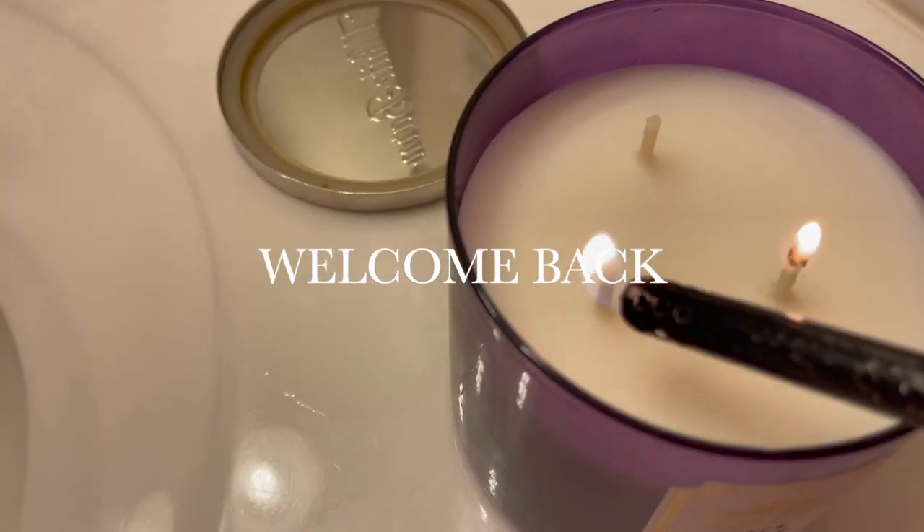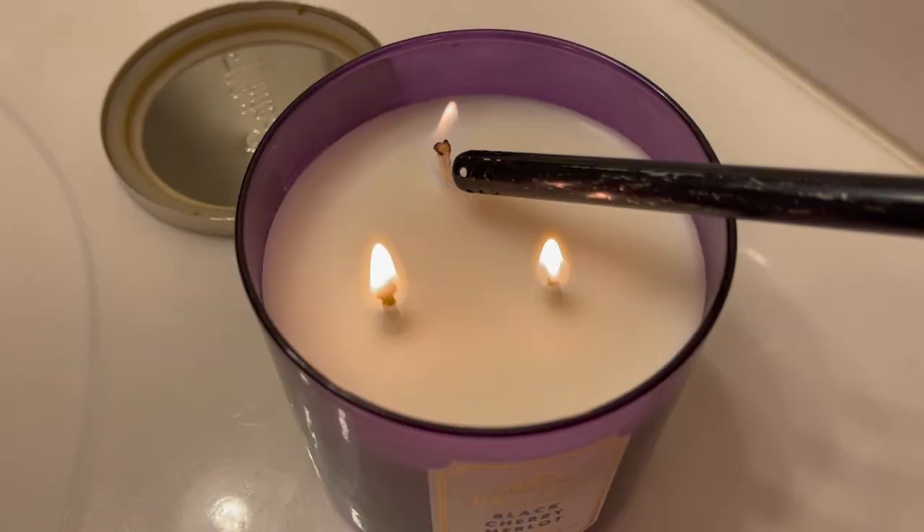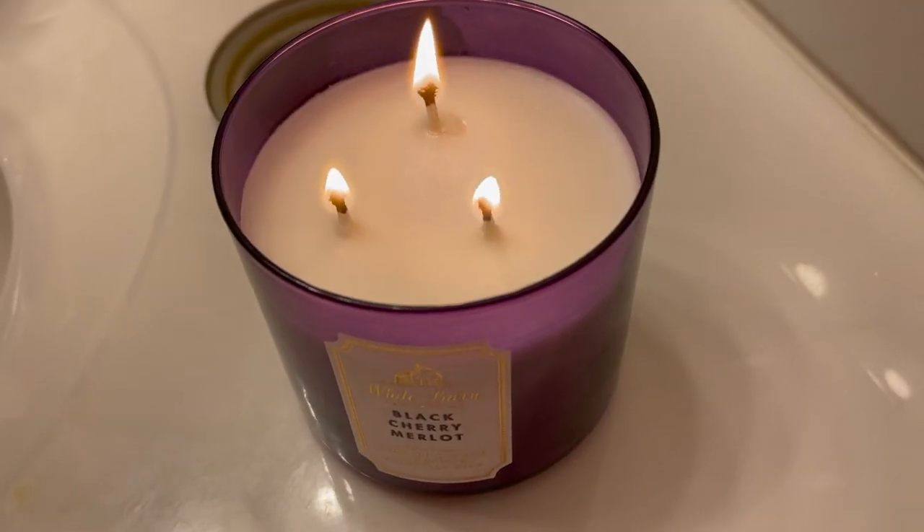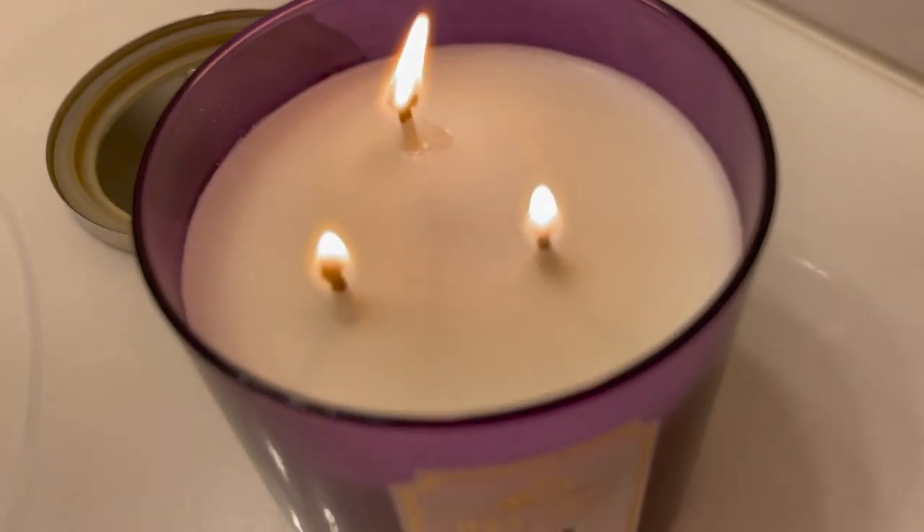Hi YouTube family, welcome back to my channel. I'm just getting the mood right by lighting my favorite candle from Bath & Body Works, and we're gonna get straight into my detangler routine.